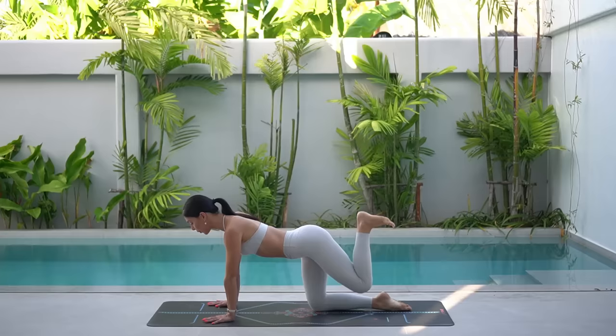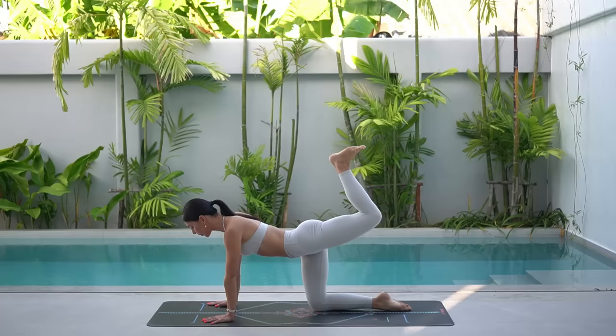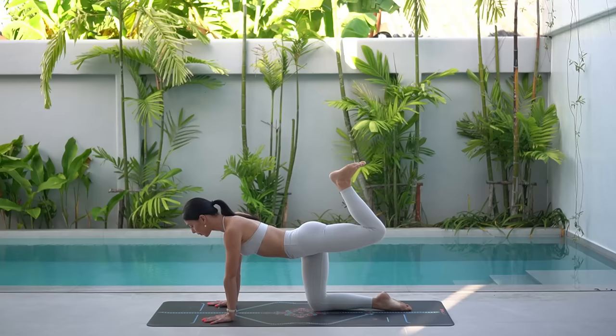Beautiful. Let's now flex our left foot. On your exhale, press your foot up to the sky. Squeeze your glute. Inhale, lower. Exhale, press up. Squeeze your glute. Inhale, lower.